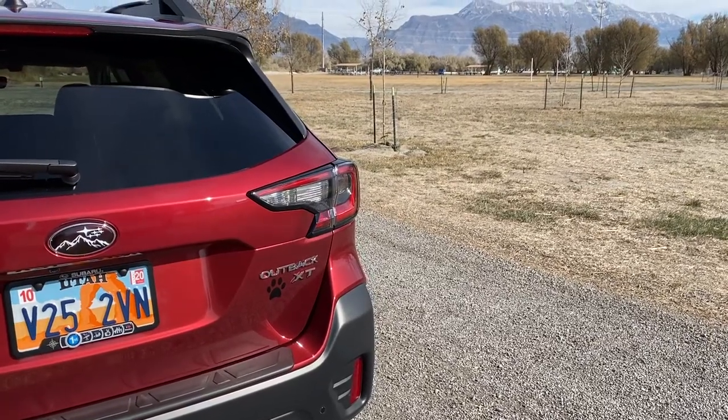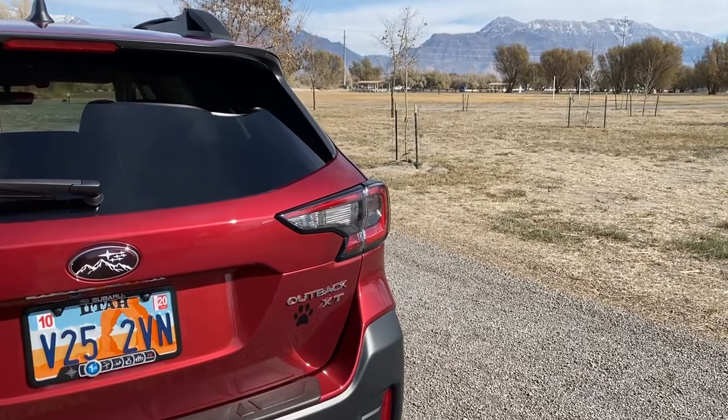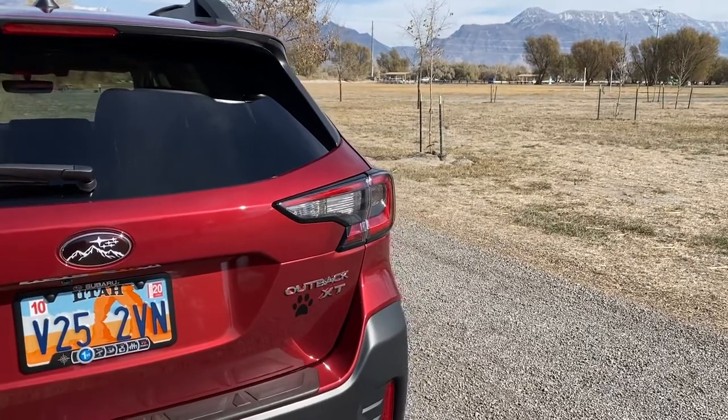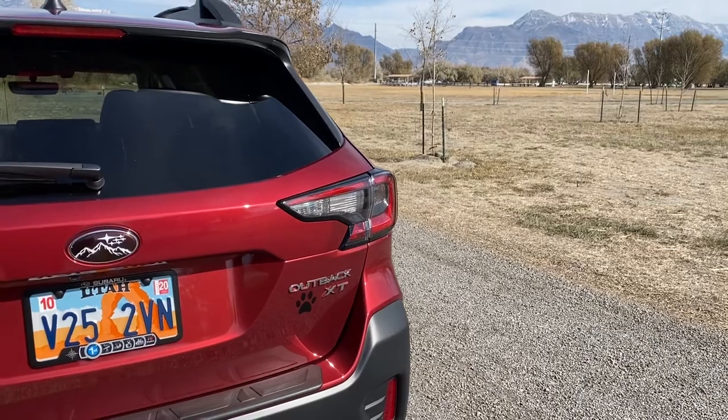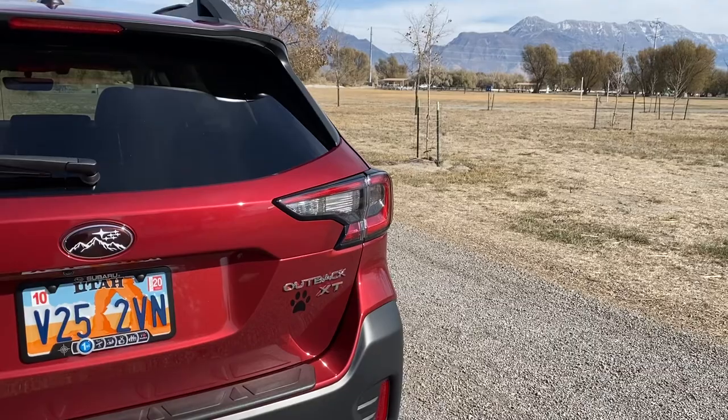Hello, Ryan here with another tip on the 2020 Subaru Outback. Our test vehicle today is the Limited XT trim. I'm the owner of this vehicle and I don't work for Subaru. These are just owner-to-owner tips to help you get the most out of your Outback and help the Outback community grow.